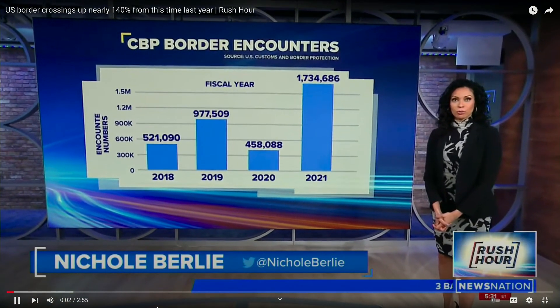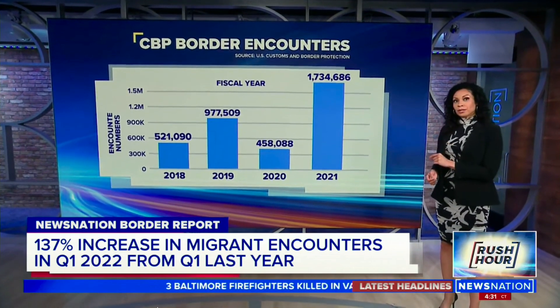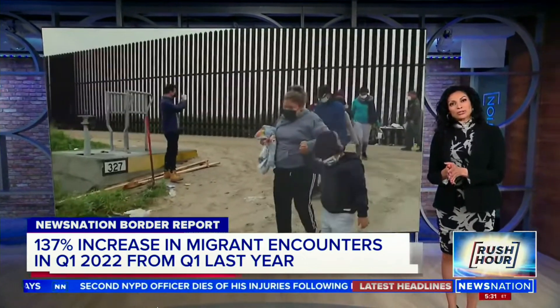Turning down to the crisis at our southern border: as we have been reporting, migrant crossings have skyrocketed over the past year, now at about two million, and crossings are already up nearly 140 percent from this time last year. As part of our commitment to covering this important issue, we welcome our new correspondent Robert Sherman — News Nation's border reporter, the only reporter exclusively covering the border full-time for a cable news network. Robert, you had a first-hand look today at the human impact of this ongoing crisis.